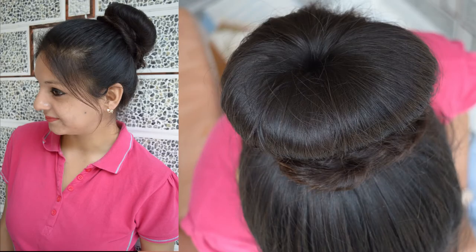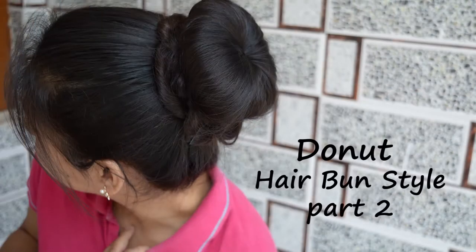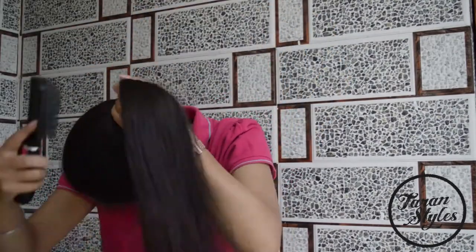Hey, my beautiful friends! Today we are doing a very easy hairstyle: the donut bun part 2. Brush all your hair thoroughly and make a high ponytail.